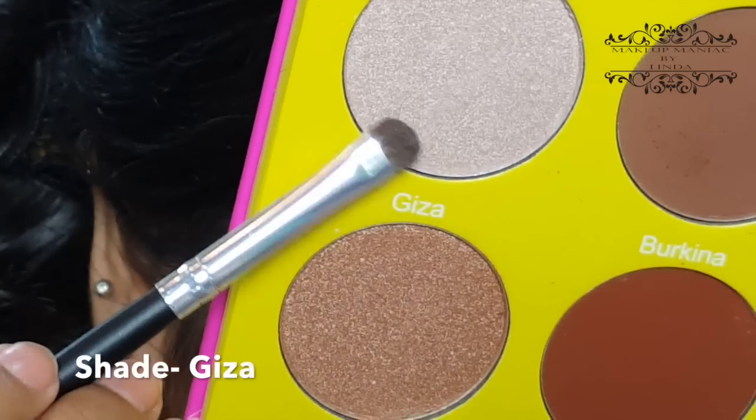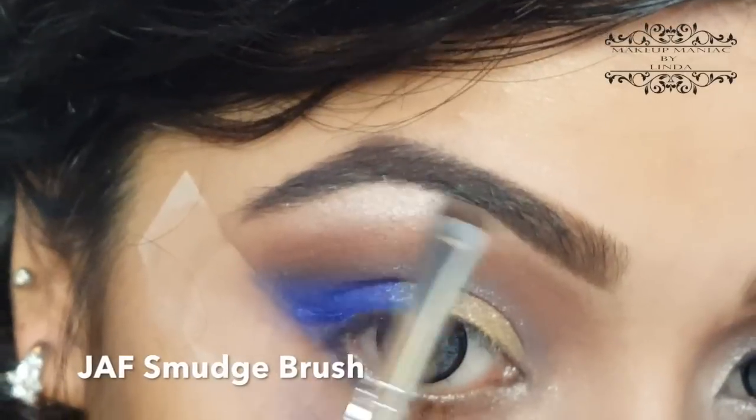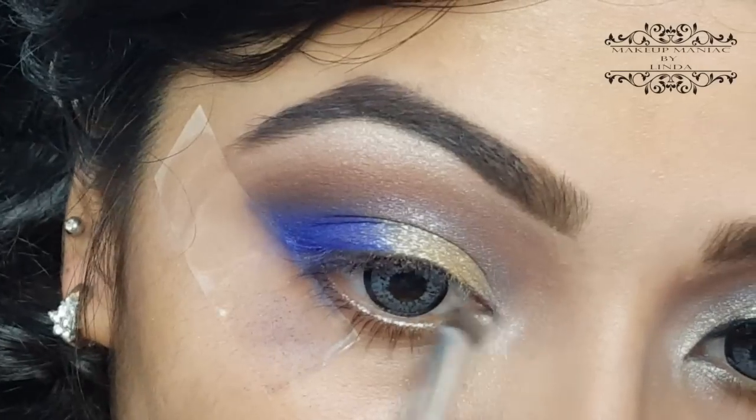Now from the same Masquerade palette, I'm using the shade Giza with a JAF smudge brush to apply on my brow bone, and also on my inner corners.